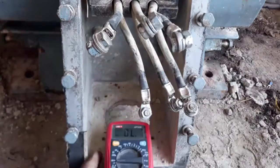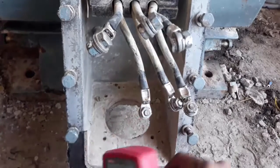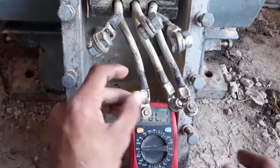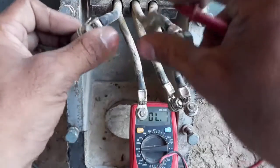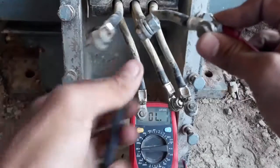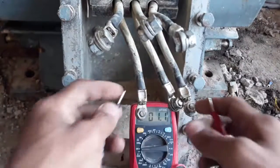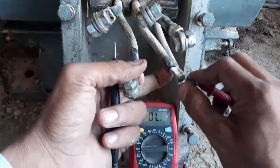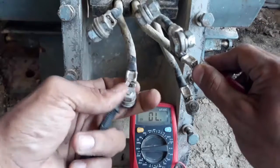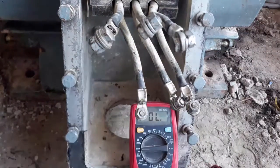The meter shows OL, which means out of limit. First I will test the resistance between the winding and the motor body. If it shows resistance between the winding and the body, it means that the winding has a fault, short circuit, or insulation problem. Since it doesn't show any resistance, it means that the winding is perfect and all right.